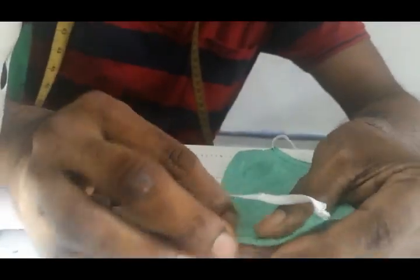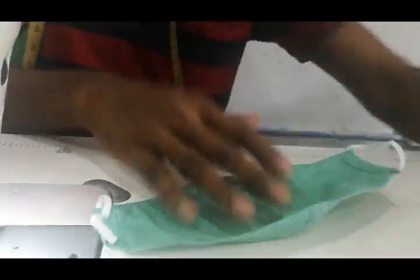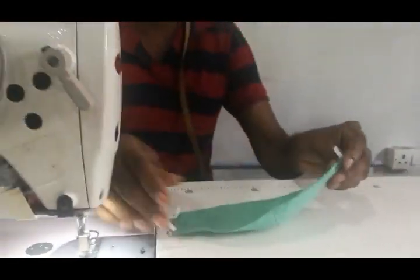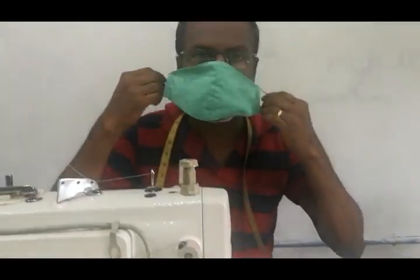Cut the... Now the mask is ready. That's our most important mask. We will take a look at this.